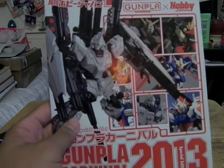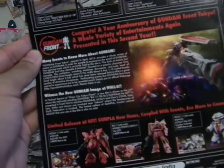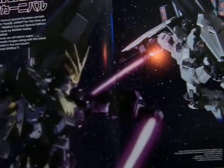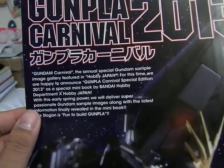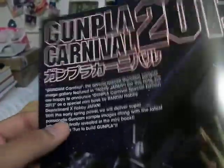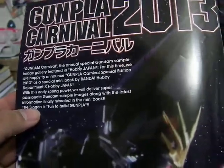So this is the Hobby Japan booklet with the Full Armor Unicorn Gundam and other Gundams. The back is the World Cup, which as of this video has already passed, and other events. On the inside it tells you what the Gundam Carnival is. Here is Banshee versus Full Armor Gundam with the toys — really good. The Gundam Carnival is the annual special Gundam sample image gallery featured in Hobby Japan. We are happy to announce Gunpla Carnival Special Edition 2013 as a special mini book by Bandai Hobby Department ex-Hobby Japan. The slogan is: Fun to Build Gunpla.